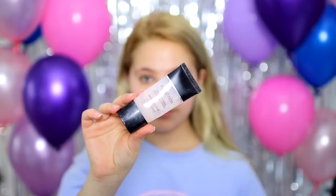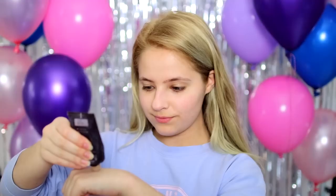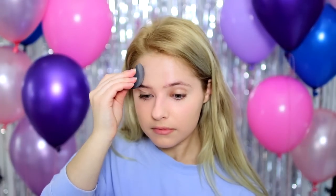Starting off with the makeup, the first thing I am applying is the Smashbox Photo Finish Foundation Primer, and this will just ensure that my makeup stays in place all night. Next, I'm just going in with the Tarte Amazonian Clay Full Coverage Foundation. This has been one of my favorites for years now.